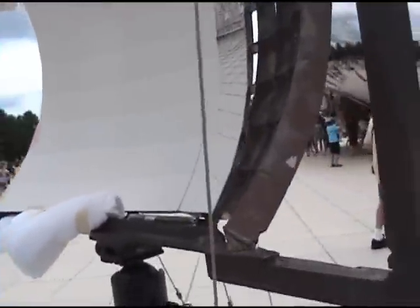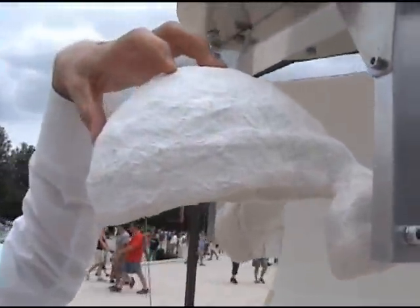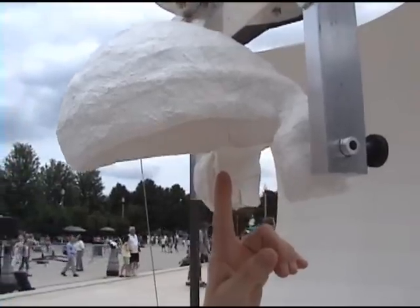Tell me about the easel. This easel was — my brother and I constructed this in order to allow us to do drawings on a curved sheet of paper. The head holder is designed to stabilize my head so that one of my eyes, my left eye, is positioned in the center point of the sphere.